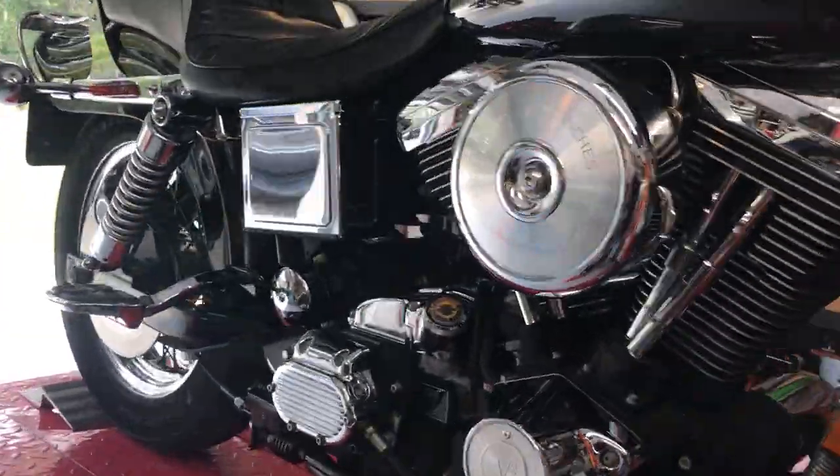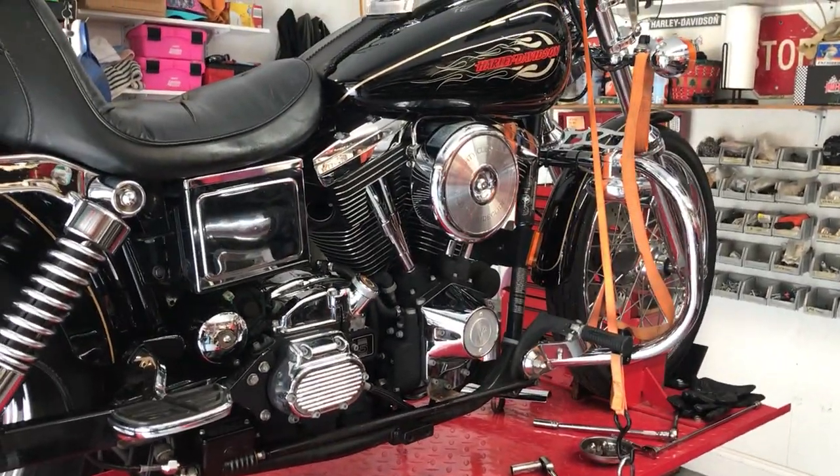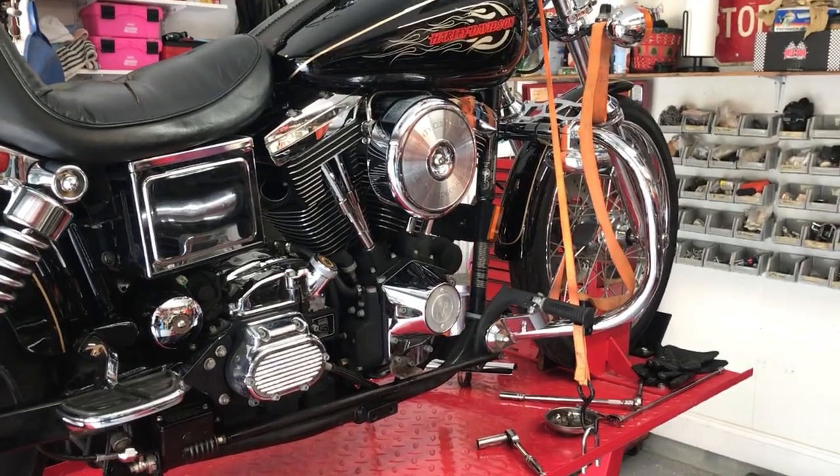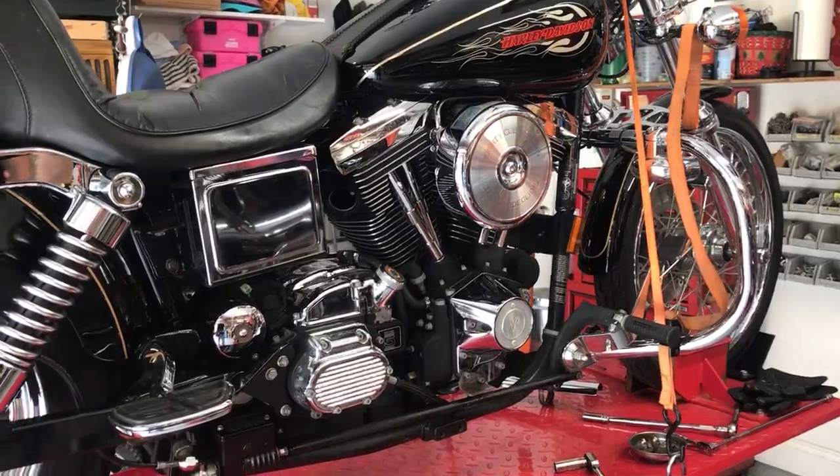We get this carburetor all dialed in with the air-fuel mixture. Test rode it this morning and she's running really solid. She's a little cold-natured at the moment, so you just have to let her warm up before you take off. She's an Evo — you should always let Evos warm up so that your base gaskets don't leak and you get proper oil flow.